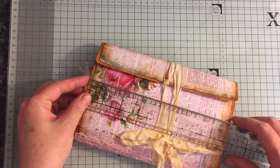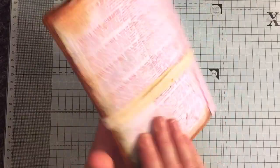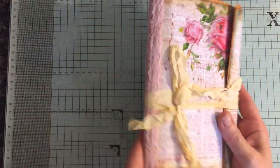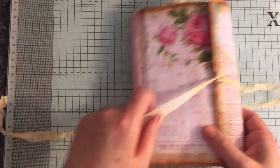The journal itself measures eight by five and a half. It's got this digital paper and this is by Maureen Smith. It's got some lace on either side of the spine, sewn in signature seam binding closure.